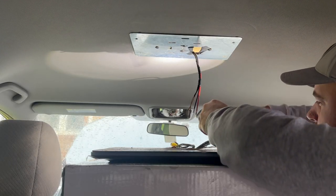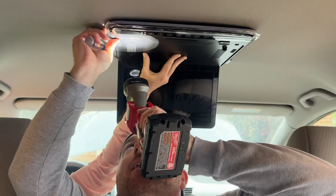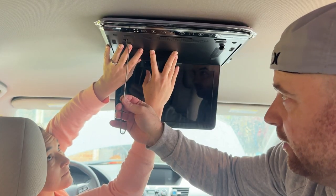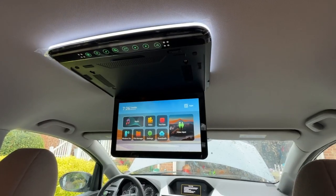One of the most difficult parts, and where it's a good idea to have an extra set of hands, is lining up the holes to attach the unit to its mounting bracket. A trick is to use a wire coat hanger and push the wire through the screw hole until it catches on the bracket so you know your screw holes are lined up.